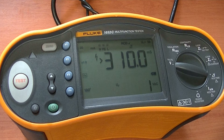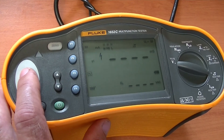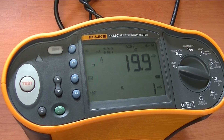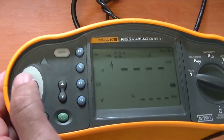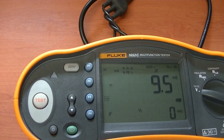Next, we will test for 1 times rated current at 180 degrees, and it needs to trip within 300 milliseconds — and yes it passes, 19.9 milliseconds. The next test is at 1 times rated current at 0 degrees, and again it should trip within 300 milliseconds, and yes it does — 9.5 milliseconds.